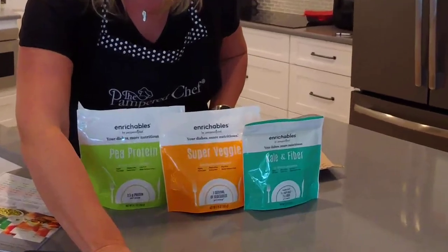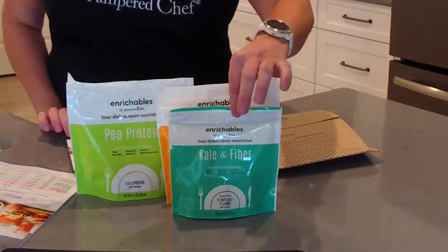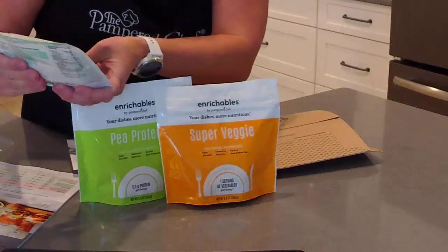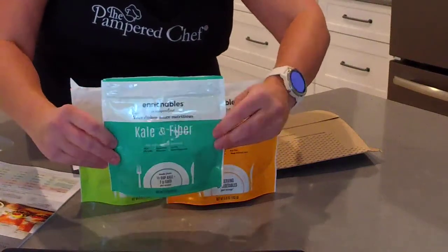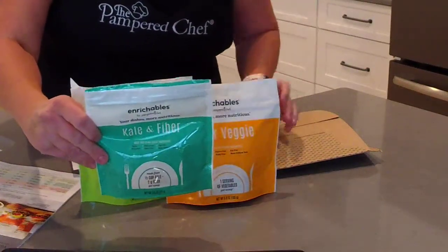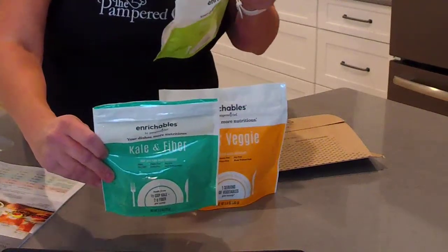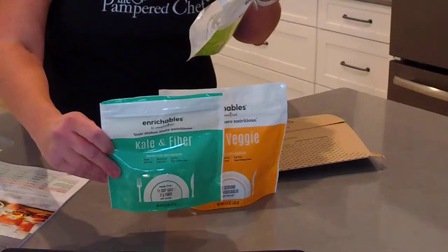The first one I want to talk to you about is our Enrichables. We have three different Enrichables and two different sizes. I'm going to zoom in so you can see these up close. We have Kale and Fiber — this is our small size pouch. Each serving includes a half a cup of kale and two grams of fiber per scoop. You can add them into your smoothies, batters and doughs, pasta, rice, oatmeal, soup, and ground meats.